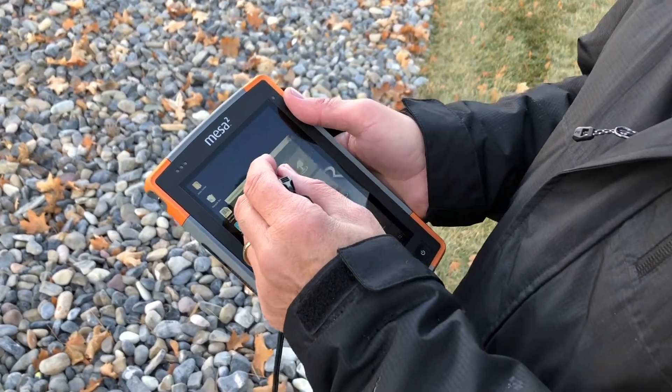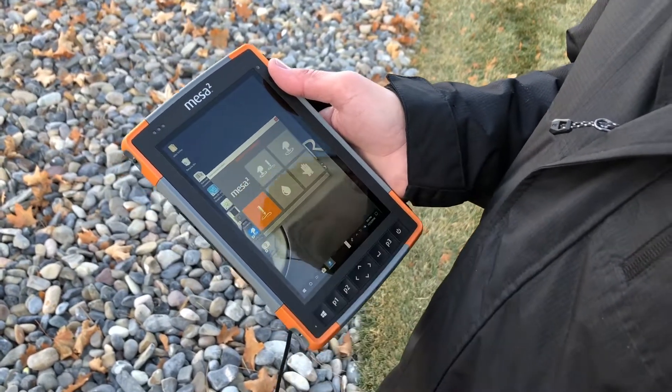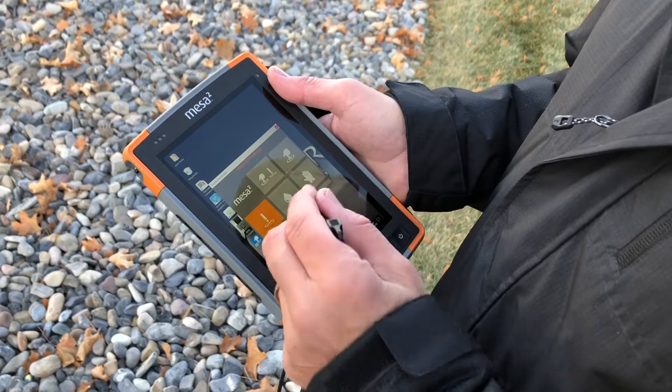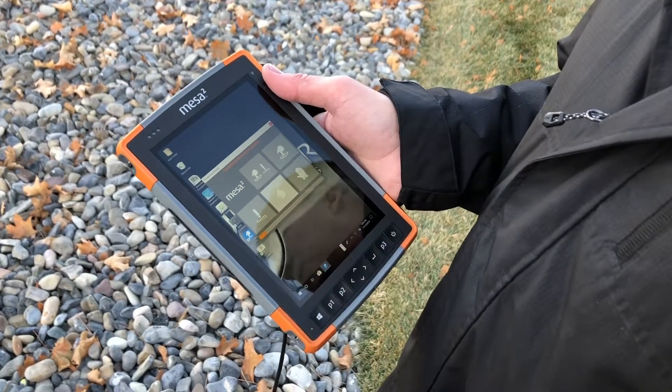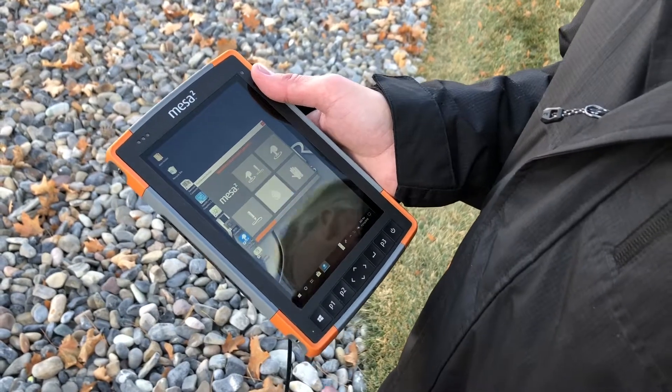For wet conditions, you can select the wet profile. A useful tip to remember is to set the wet profile before you get into wet conditions where you may have a problem selecting items on the screen.